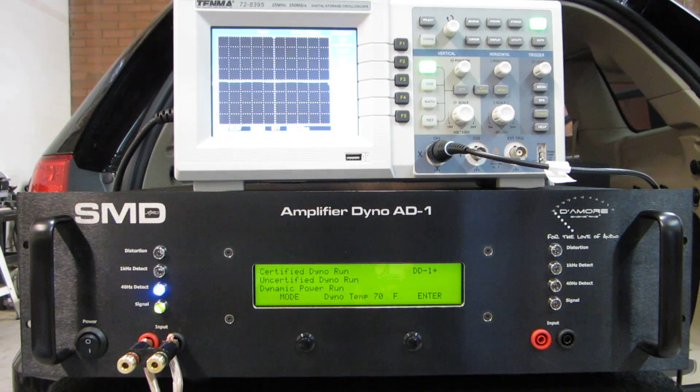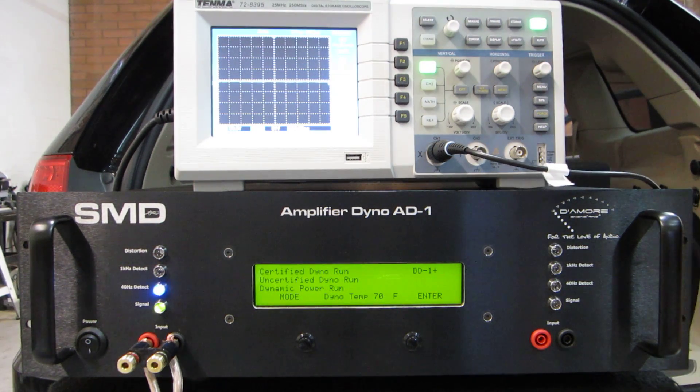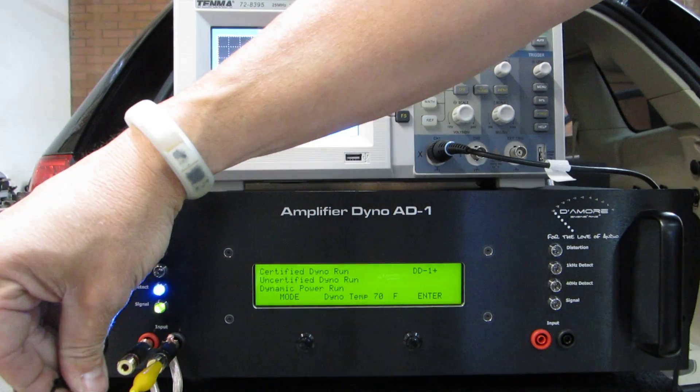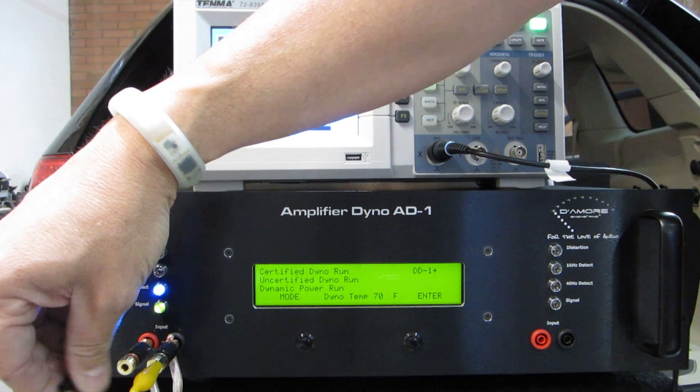We can follow the exact same procedures as we would for the DD1 to set gain. The problem with this Jeep is that this head unit, after about volume 20, is distorted. Now it's not clipped, and it doesn't sound bad — I can't really hear much of it — but it does have some noise in it.